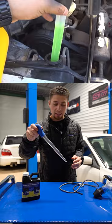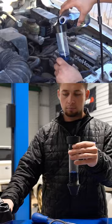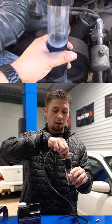You're gonna place this guy right on top of the radiator. You're gonna fill this guy up with block tester fluid to the first line indicated on the tester. As this guy is placed on top of the radiator, you're going to grab this guy, hook it up to the top and hook this up to a vacuum source.